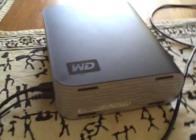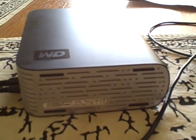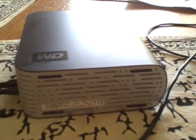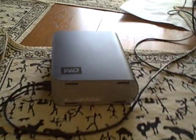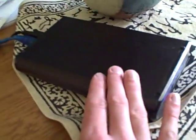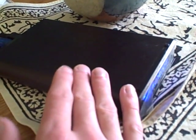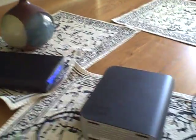It is a 4-platter 1TB drive. The rotation speed — it is the green drive, so the rotation speed is 5200 RPM. What they call Intellipower is 5200. For comparison purposes, I have a drive by Cavalier. It has the green drive 1TB as well, except it is a newer version — a 3-platter version instead of 4-platter — same rotation speed. So I am going to be comparing transfer speeds and thermal characteristics between the two.